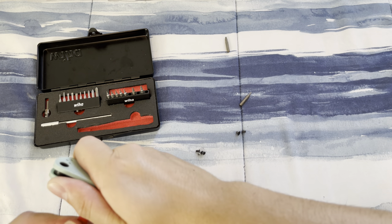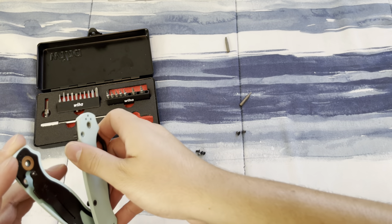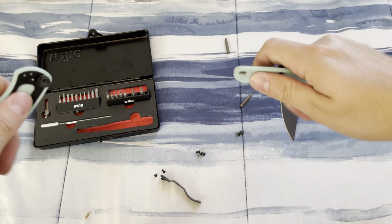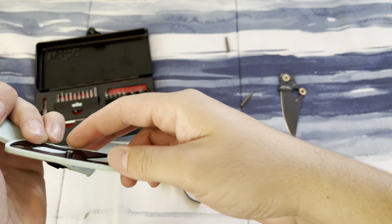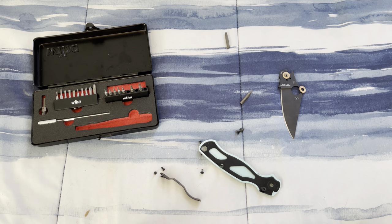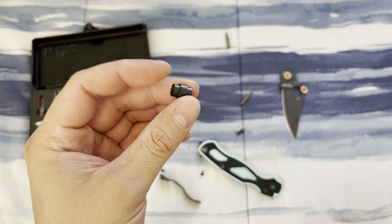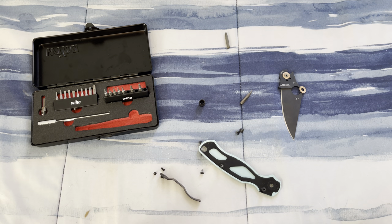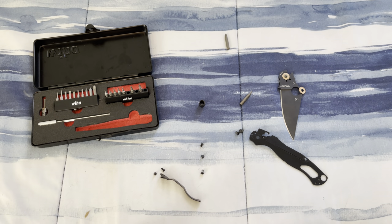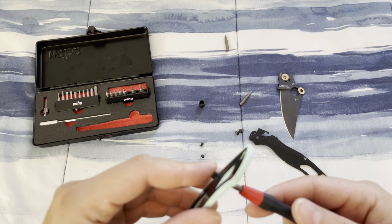The only reason I went ahead and purchased these rather pricey custom scales is because it just looks so damn good — can you blame me? There's the blade, there's the washers. I'm planning to get a lanyard hole plug from Metenboss through his Etsy page — I just got to save up a little bit. It's really just a flex to get one made out of premium material.